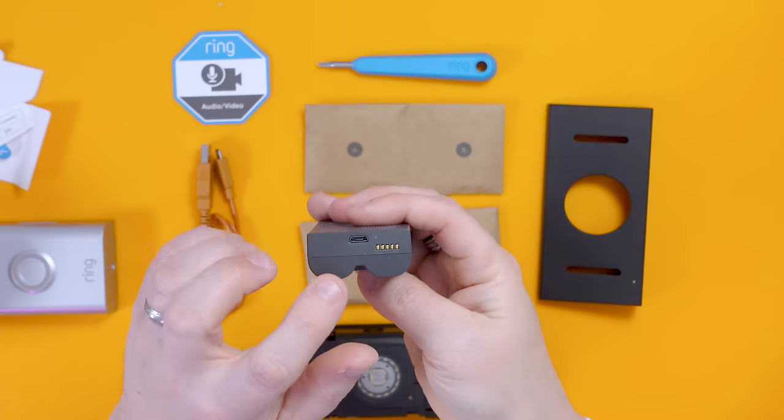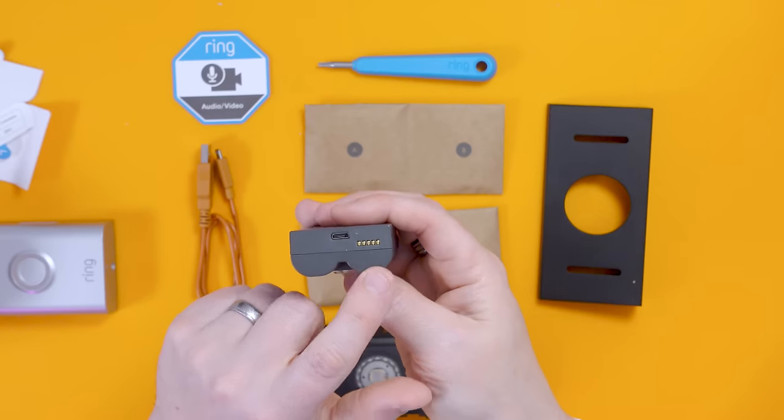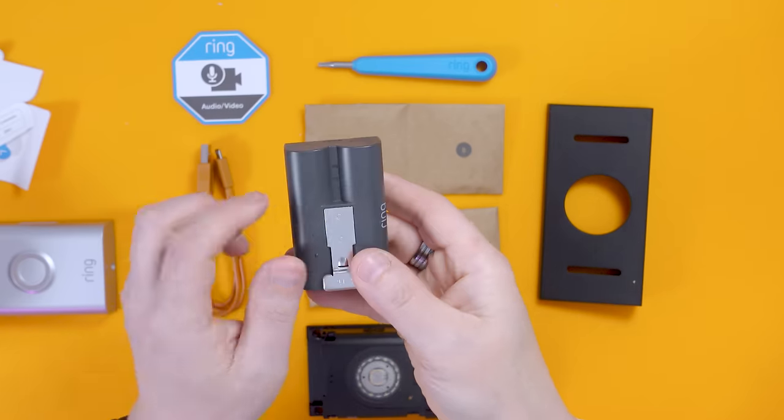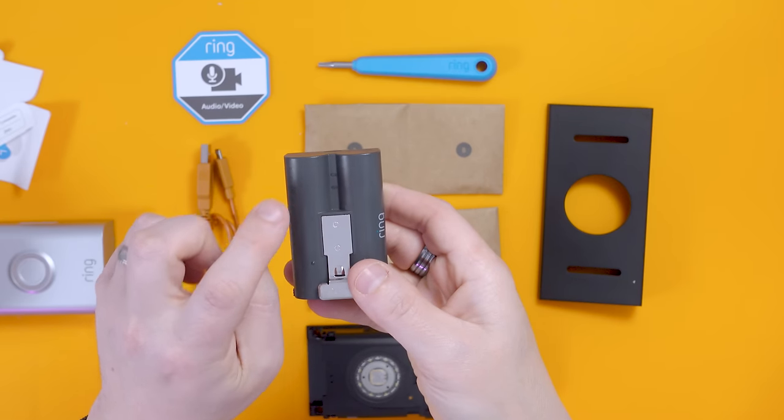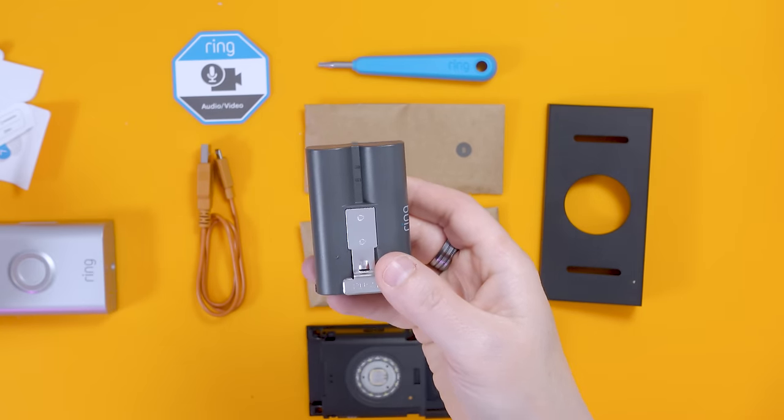I'll put a link in the description to extra batteries. There are third-party batteries but a lot of them on Amazon don't have great reviews, so I'd say it might be a false economy not buying the Ring-approved ones. There's the micro USB connector — you plug the cable straight into the battery. There's also a charging dock available. The battery has status LEDs: a green and an orange one — while charging both show, and when fully charged just the green shows.